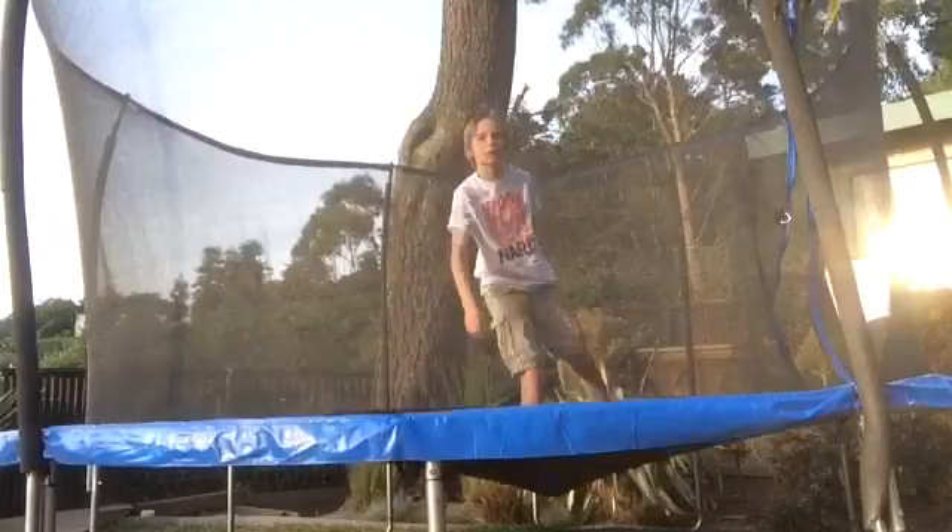I'm going to bring you guys inside — and when I say inside, I mean inside the trampoline. It's gonna be kind of hard but I got this.